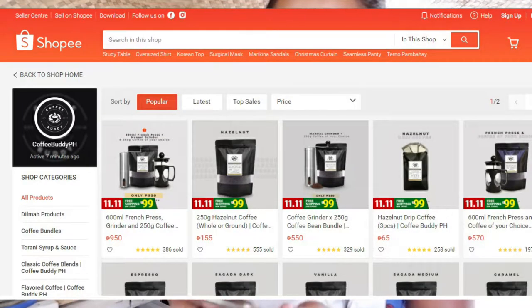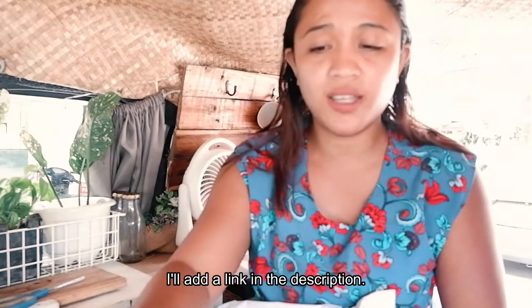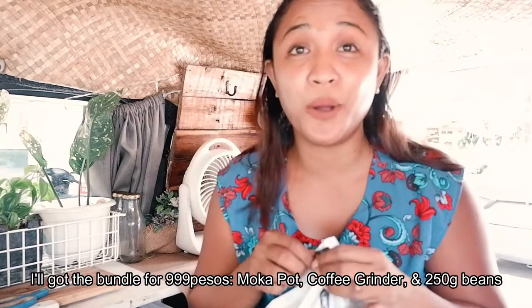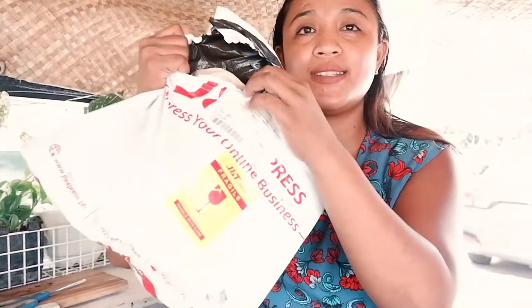I got this from Coffee Buddy PH. The seller is very attentive — they would send you texts about the status of your delivery, very, very convenient. I don't need to check the Shopee app. By the way, I got this from Shopee Philippines and this is only 999 pesos.